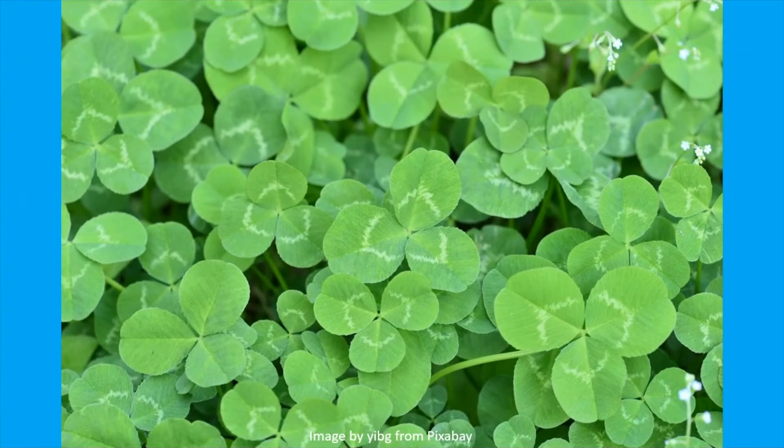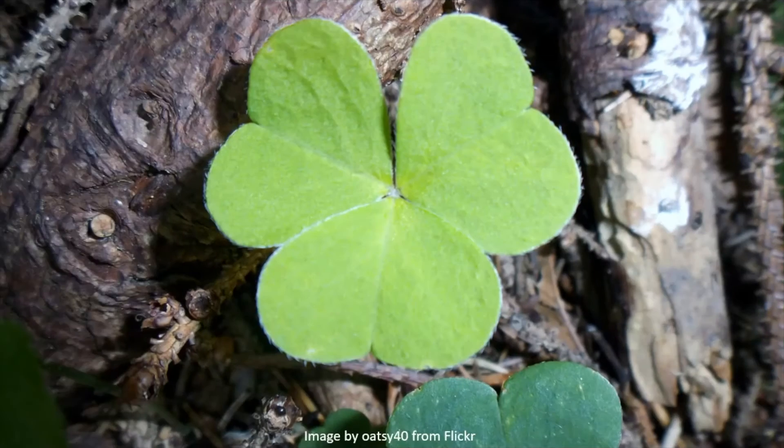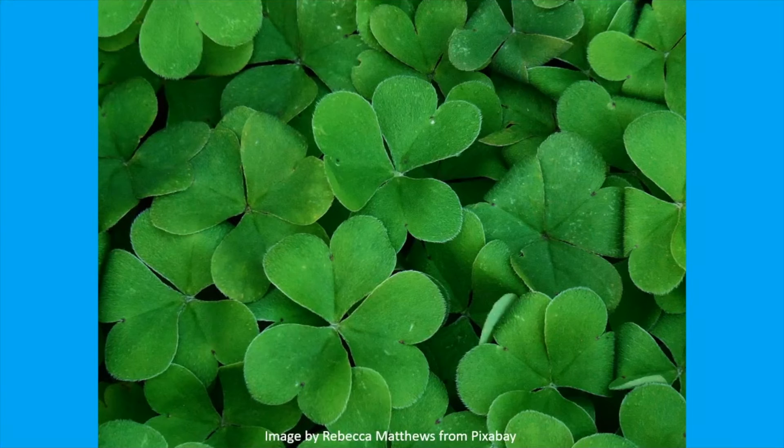Clover is the common name for a ground cover plant often found in lawns and fields. It comes from the species trifolium, literally meaning having three leaves. A shamrock is the symbol we associate with St. Patrick's Day. A shamrock refers to a three-leaf clover, and it comes from a Gaelic word that means little clover.